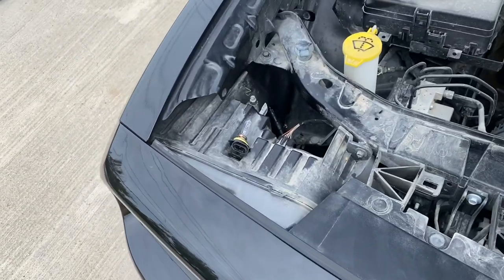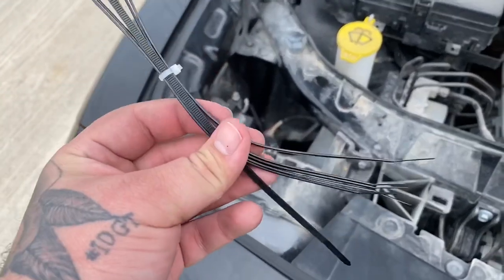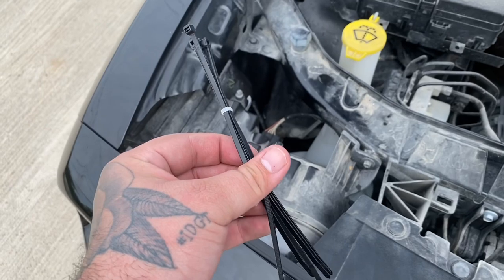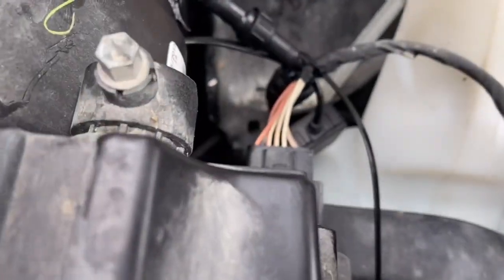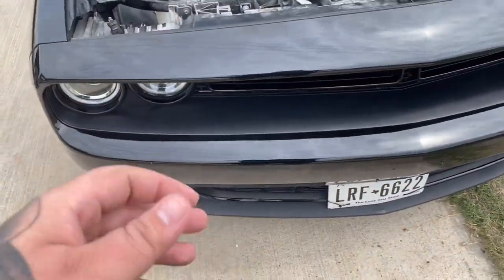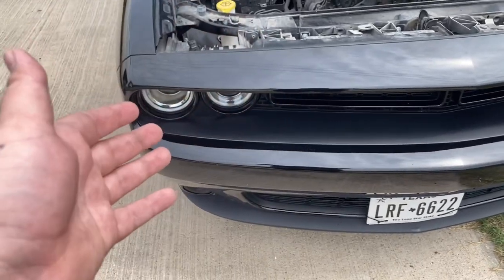One last thing before the installation is complete — Oracle does send you a set of zip ties in case you want to zip tie the cables to make it look a little bit better. It's not mandatory, but I'm going to do it. I went ahead and zip tied them — on the driver's side I zip tied it to that bolt right there, and on the passenger side I zip tied it to that harness. Now the installation is complete and it looks amazing. Since these are LED headlights, I want to show you the whole reason why you might be doing this modification, so we're going to take a look at it at night.